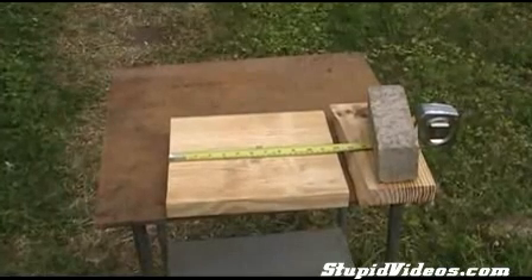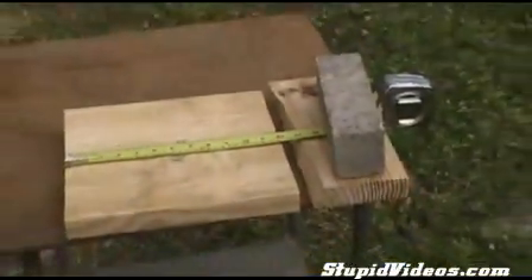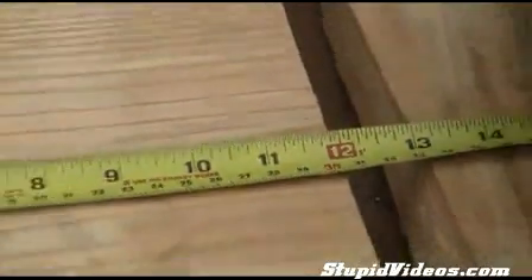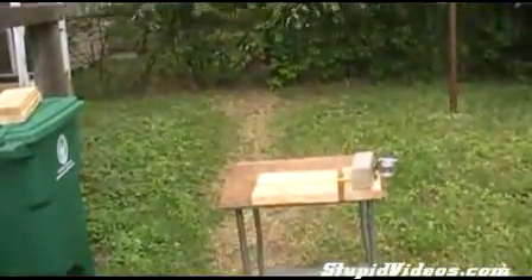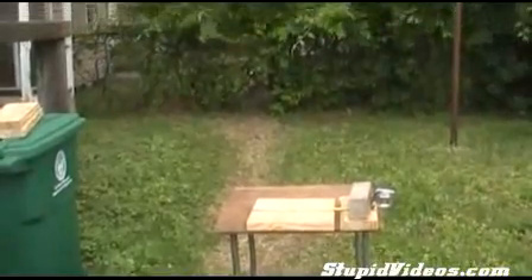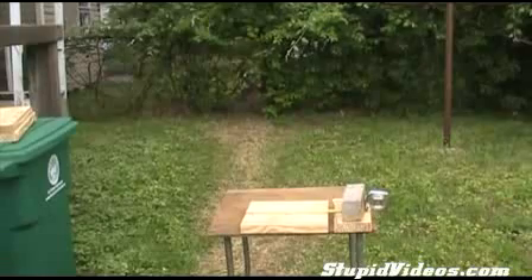Hello. I'm going to break this 2x12 yellow pine number 2 grade. I'm going to show you how long it is. You see there? It's 12 inches long. Alright, let the board breaking demonstration begin.